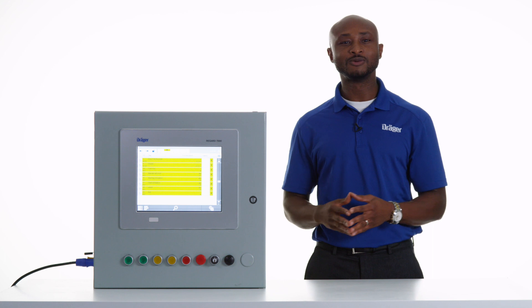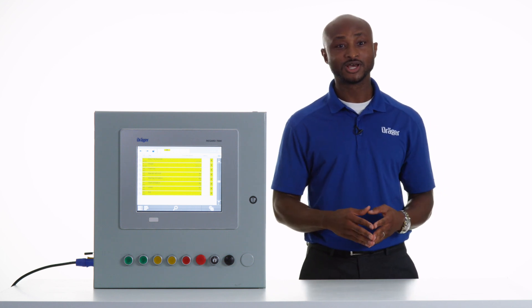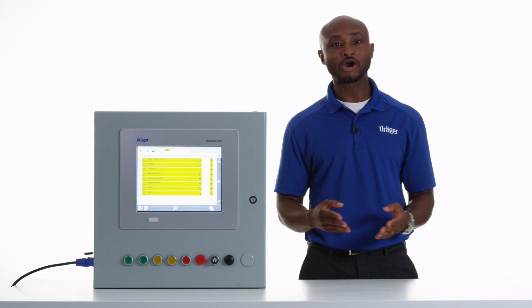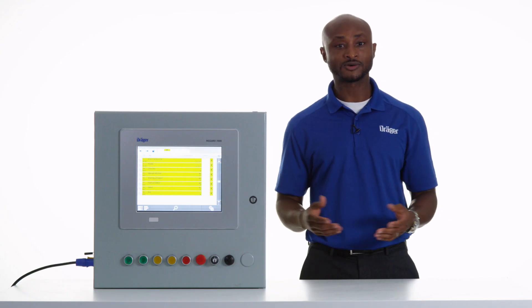The ReGuard 7000 comes with various modules that are customizable according to your applications. In addition to the 4 to 20 mA analog input, you can also use a hard module for faster, more efficient configuration. This also increases your safety factor by limiting failure due to human error.